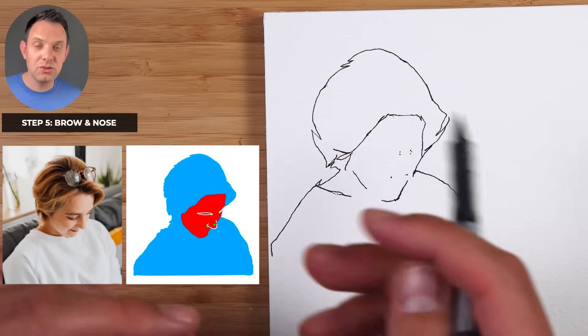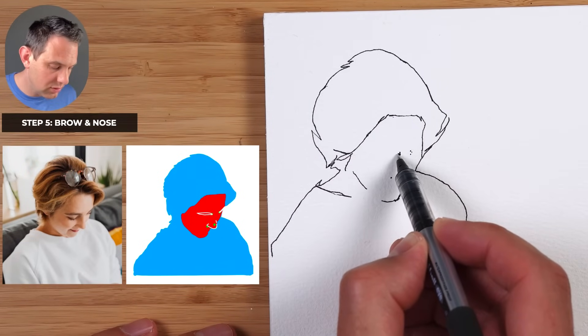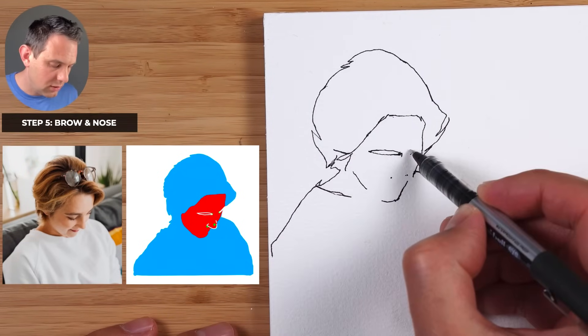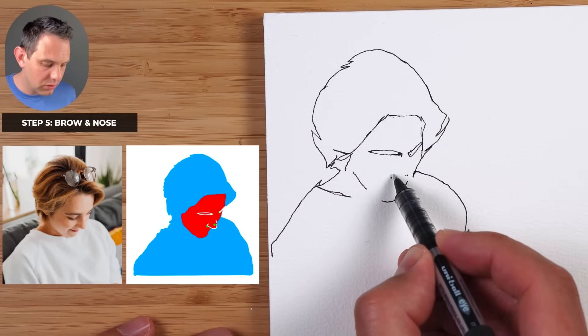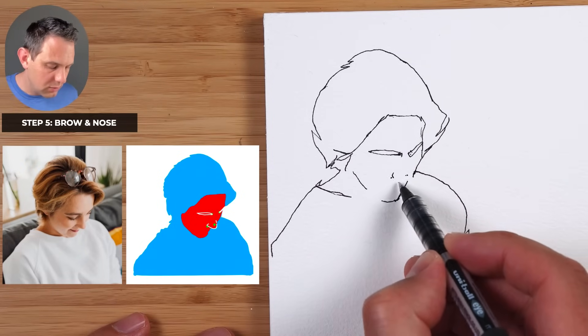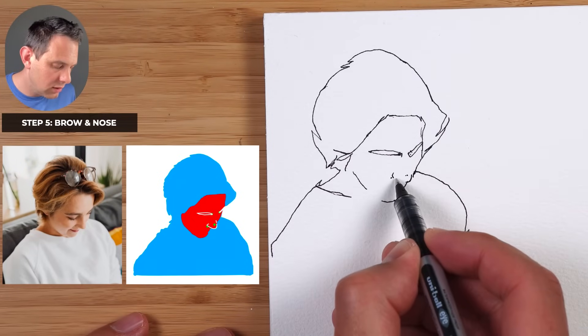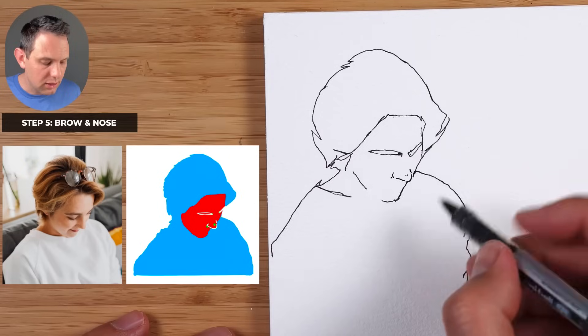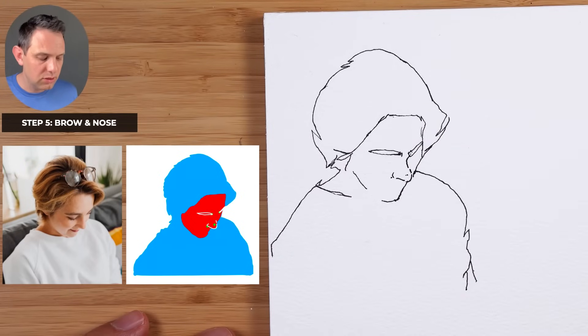Step five is to do the brow and the bottom of the nose. Start at the dots and go across like this, going up like this. For the bottom of the nose, start with the side — going up from the dot and coming down. Then draw the end of the nose; it comes out about there. From that eyebrow it comes down towards the left and then goes towards the end of the nose.